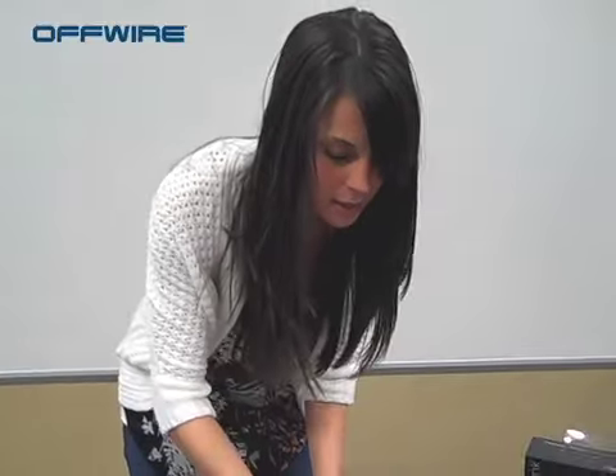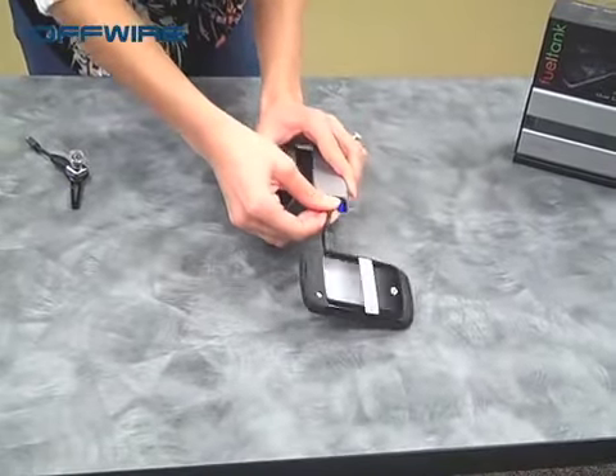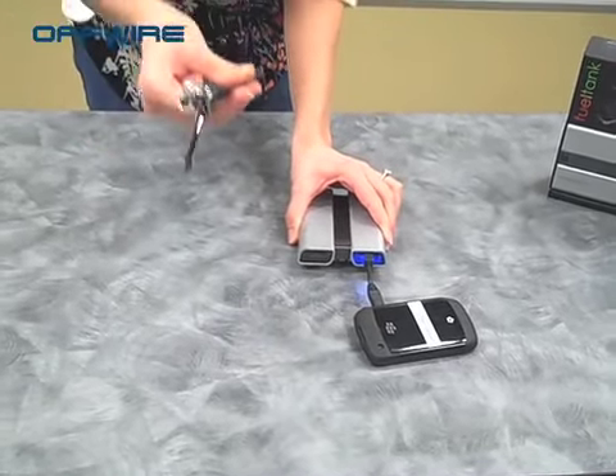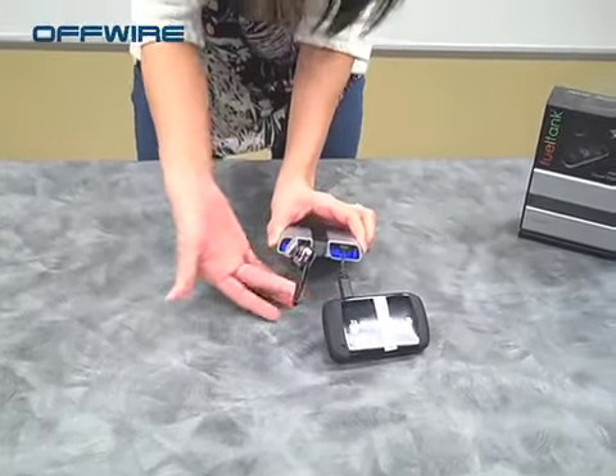So I'll show you how it works. Here we have our BlackBerry with its specific adapter — go ahead and plug that into the Fuel Tank Duo. We have our specific adapter for our Bluetooth; plug that in as well. And that blue light shows you that they're both charging at the same time without the use of an outlet.